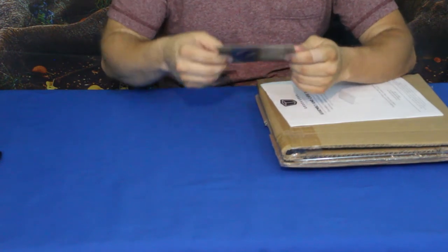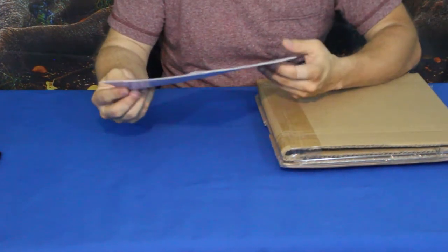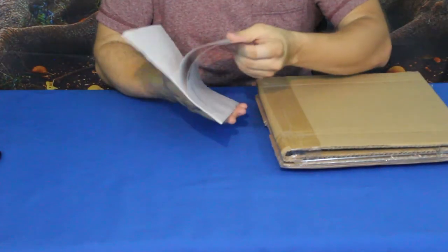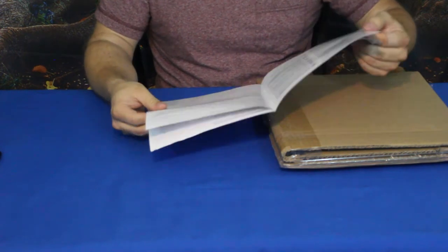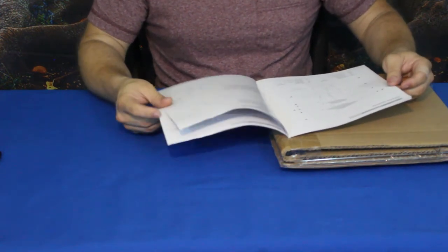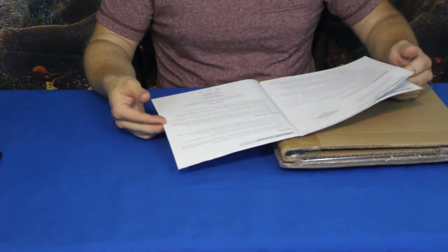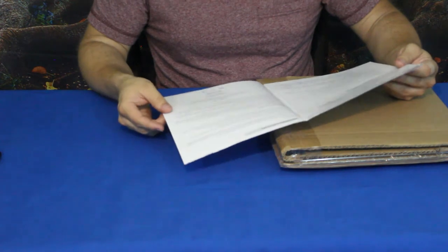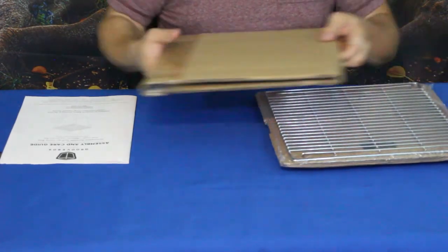Then it goes into some concept and understanding of the unit itself. We have the assembly and care instructions with a picture of what it looks like. It has step-by-step assembly information, warnings because this deals with fire, information on how to grill and prepare for grilling, as well as cleanup and how to take care of it.